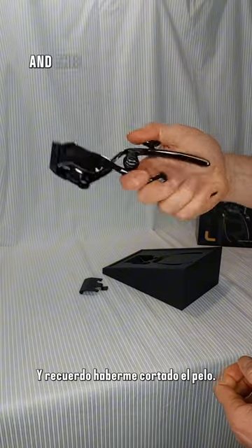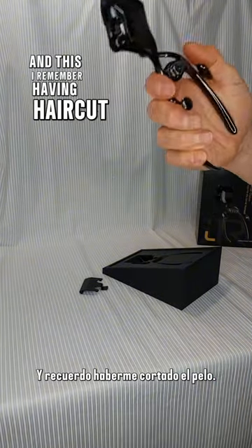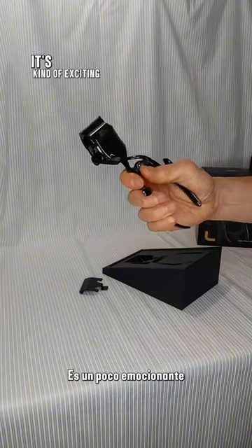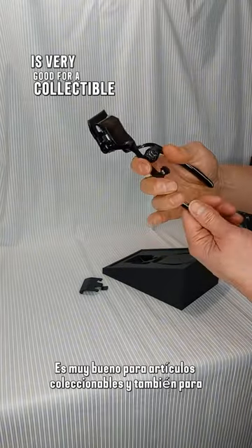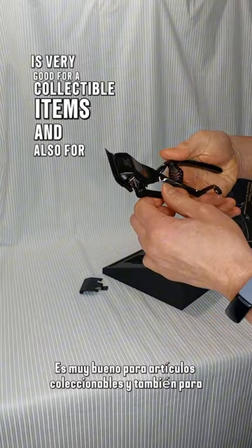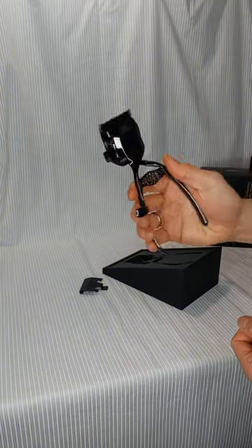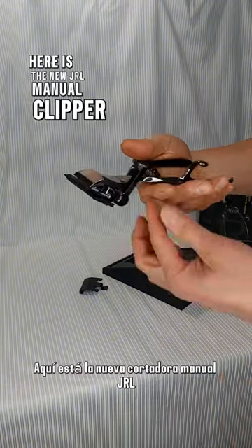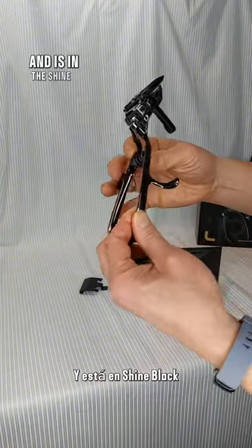Comfort grip. And I remember having a haircut with this years and years ago — it's kind of exciting. It's very good for collectible items and also for detail work and leather area. Here it is, the new JLL manual clipper, and it is in shine black.